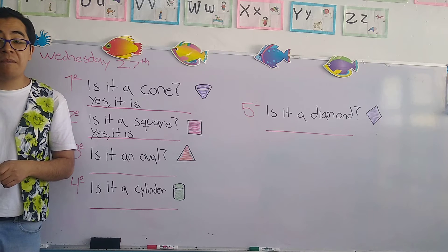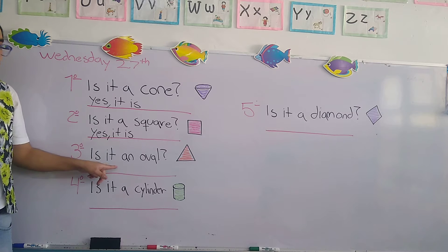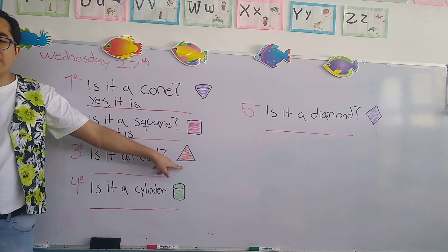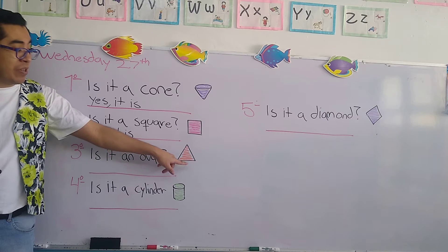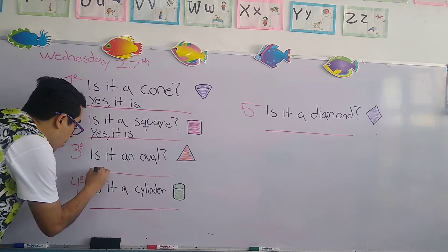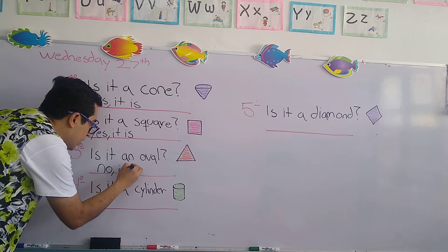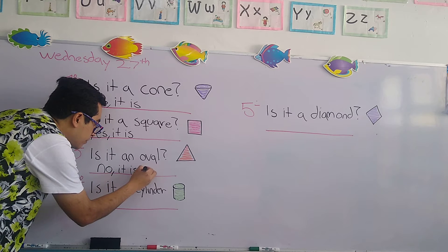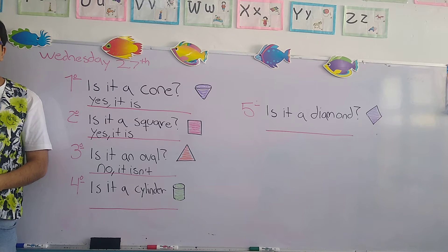Let's continue with number three. It says is it an oval? Is it an oval? No, it isn't, because this geometric shape is a triangle. So the answer is no, comma, it isn't. Very good.